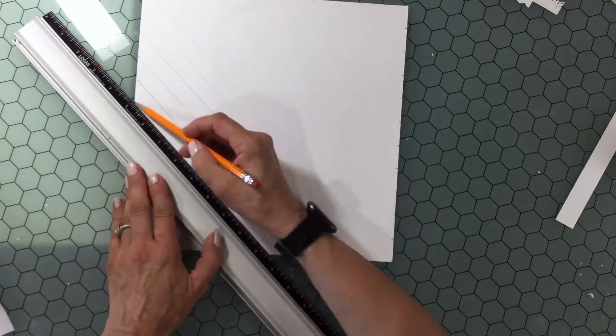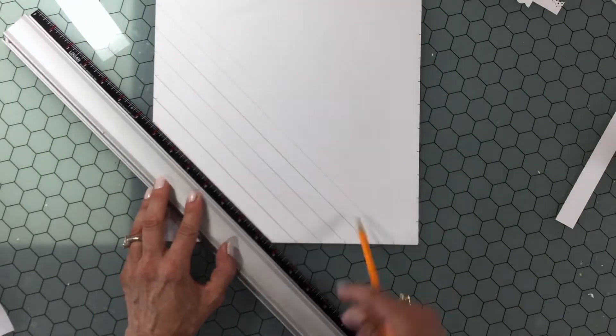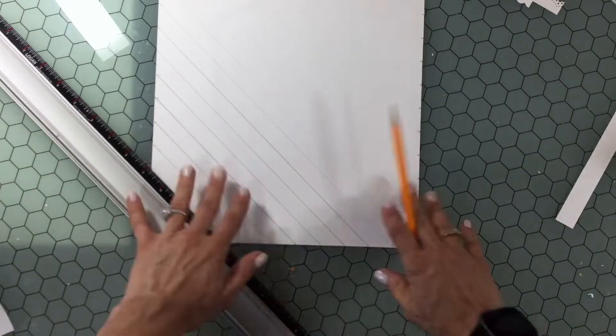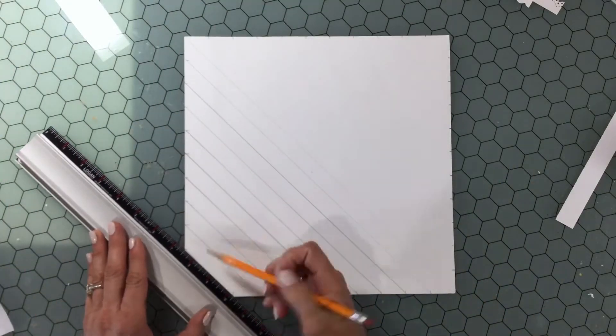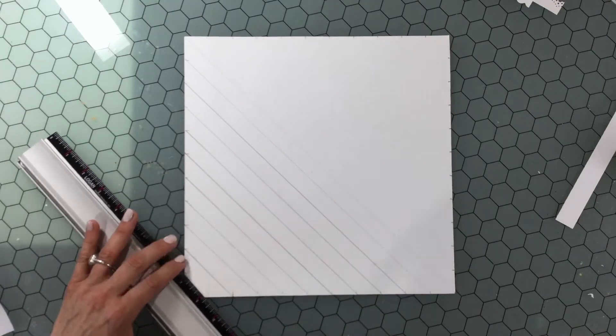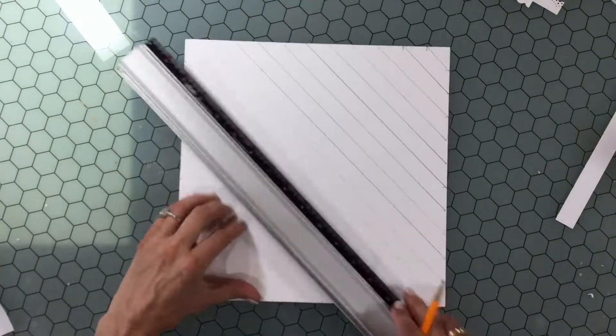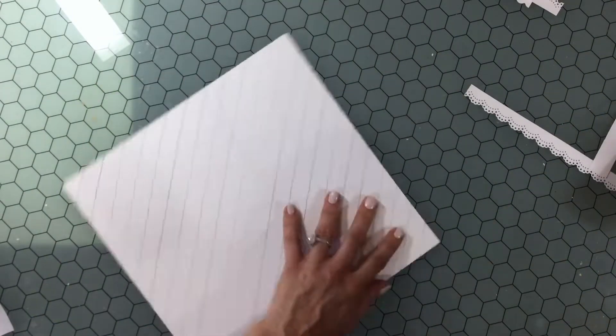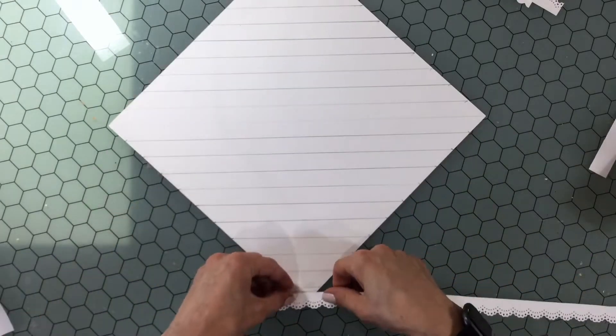I took a piece of heavy white cardstock and I measured on all four sides and I made little marks at each inch. Then I took the ruler and my pencil and I drew lines on diagonals, using those one inch marks as a guide.